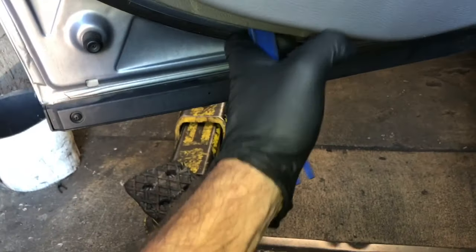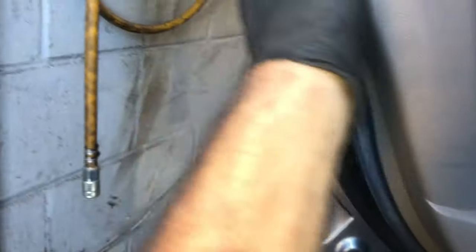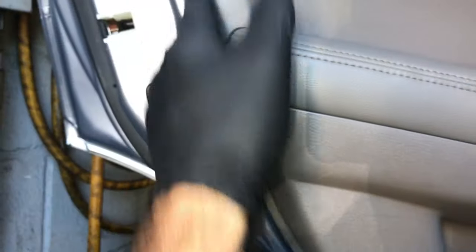Now with a panel popping tool, you can feed it underneath the door panel at the bottom here and pop it loose. Every couple inches there will be a clip, so you're going to pull and pop the clip loose. You're going to work your way all the way around the door from the left and right side until all the clips are popped loose.